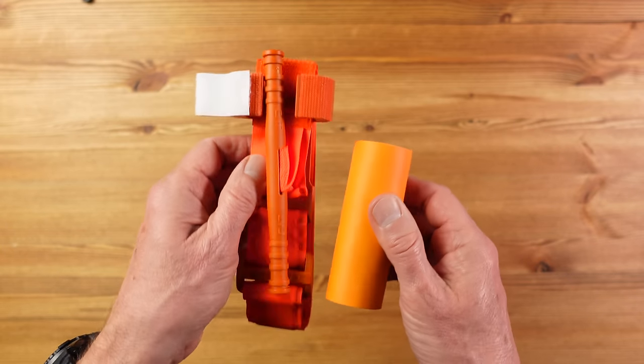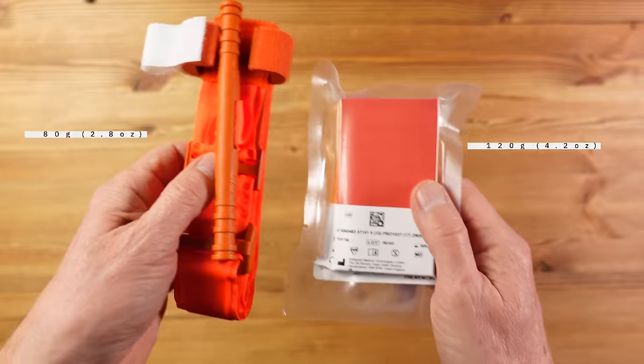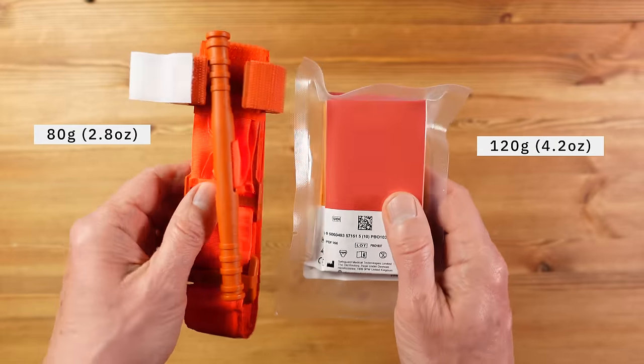In terms of drawbacks, it's not as quick or as easy to use as the CAT, and it's more difficult for self-application — say on an arm — although it can be done. Put the end in your teeth, do the first couple of wraps and then continue from there. It's actually 50% heavier than the CAT at around 120 grams. I'll come back shortly to which tourniquet I chose for my kit.